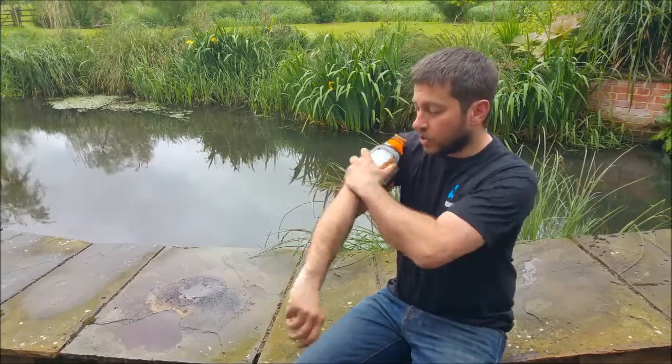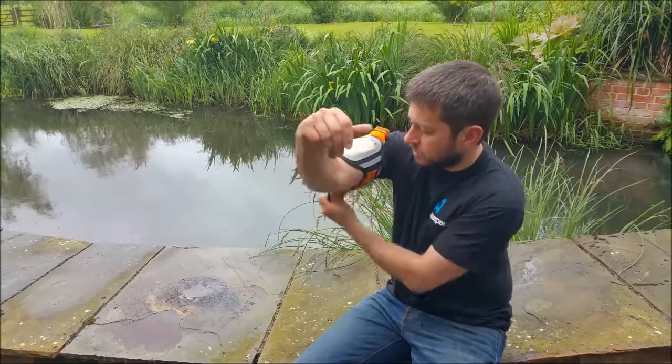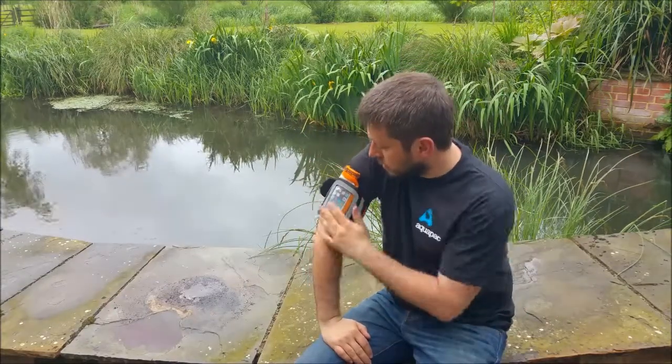The whole thing is fully adjustable for large arms and small arms — super simple to use and really convenient.